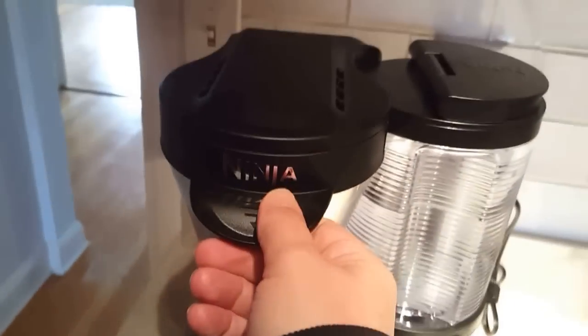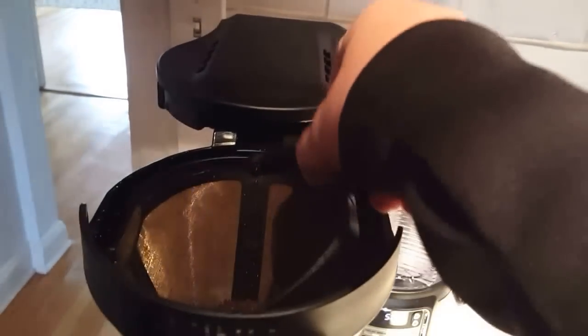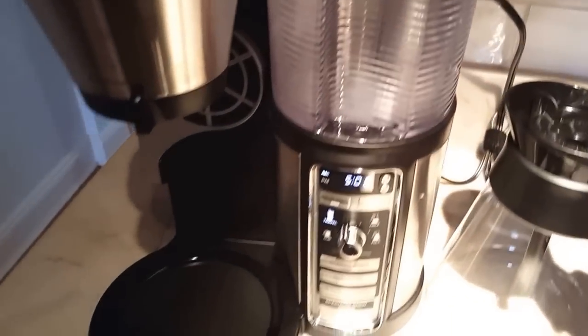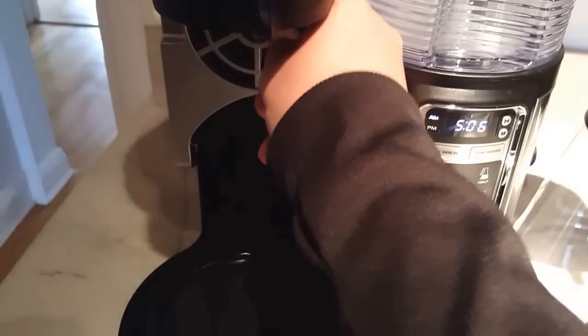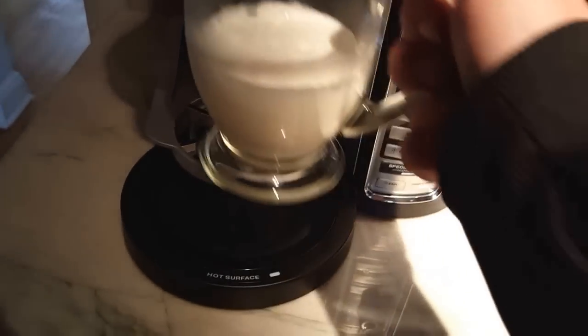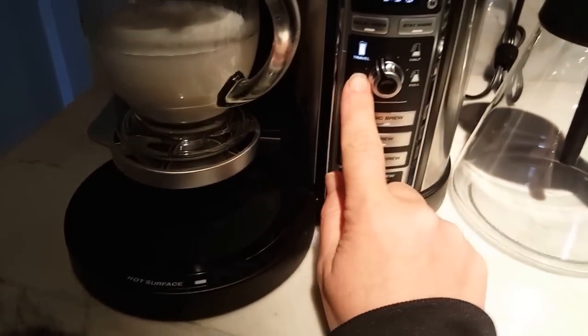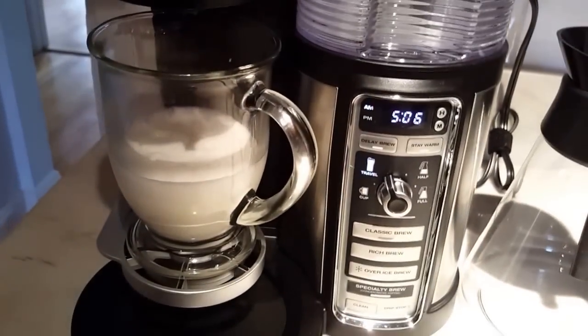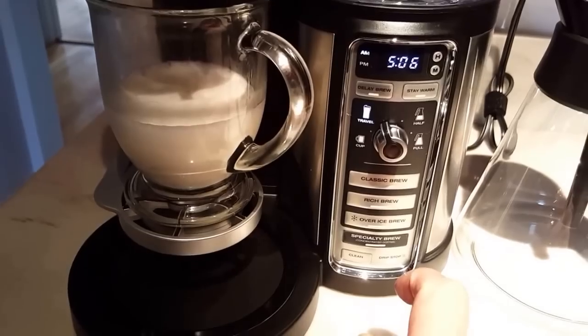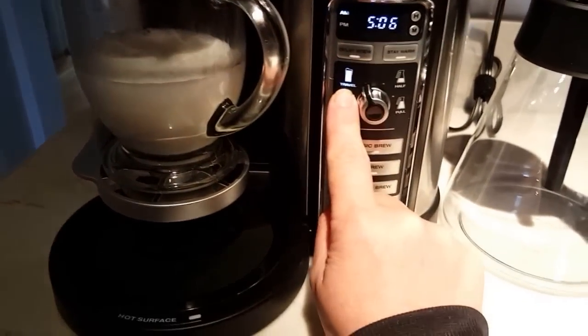I already have my coffee here. You can just pull it out — this is a removable, reusable basket. I pulled the cup holder. I'm going to select travel size because this is the bigger cup size, like 10 or 12 ounces, so I'm going to select the travel.